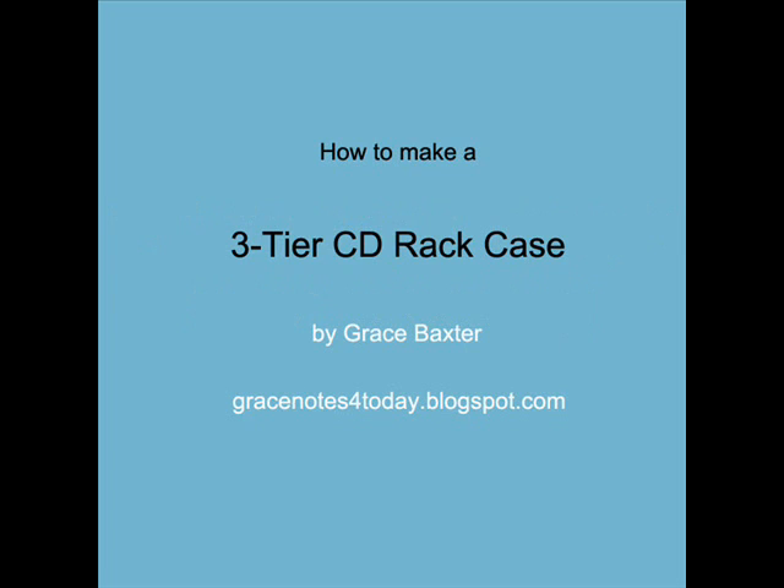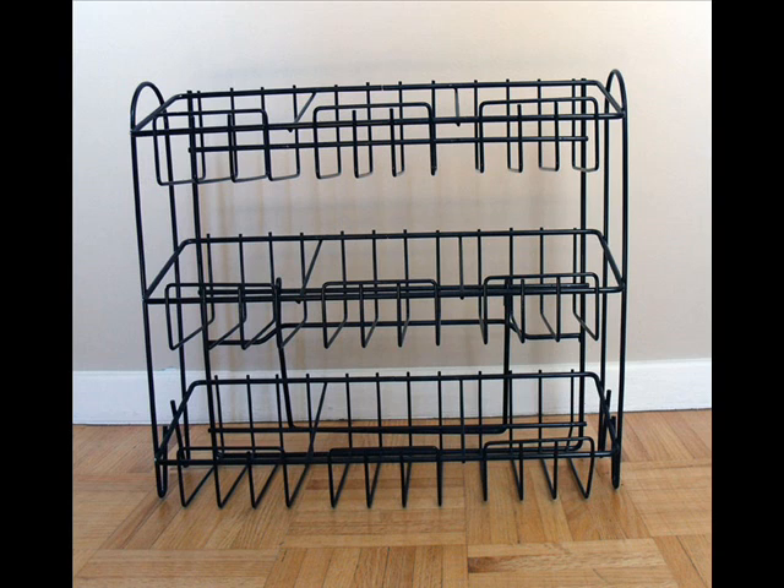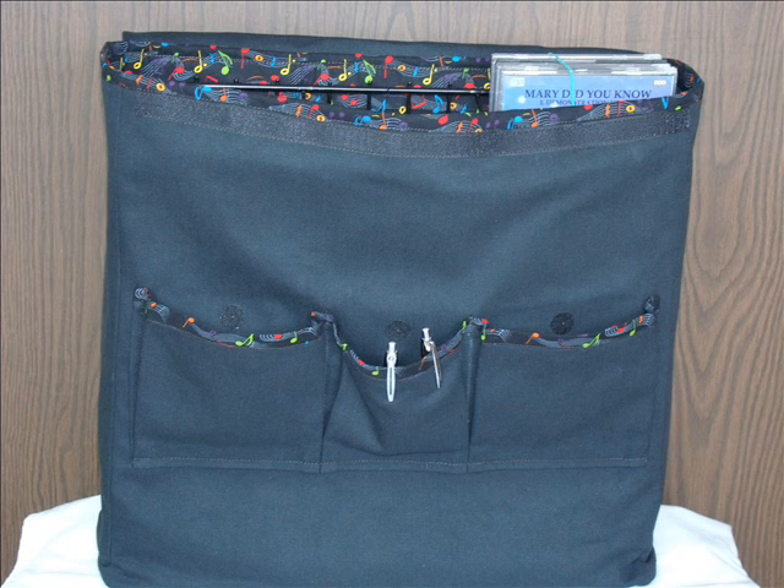Hi everyone, this is Grace Baxter, and I'd like to share with you a step-by-step tutorial on how to make a CD rack case. This case will be used for transporting the rack full of CDs from point A to point B. It'll provide a certain amount of protection, keep the dust off, but also look quite attractive. The rack will be displayed on a product table for a musician traveling around and needing this sort of container. I searched all over the internet for possibilities, and if anyone has made one, they haven't posted it — so this will be my version.